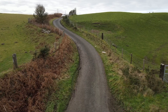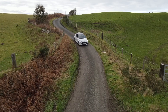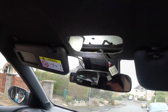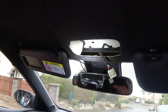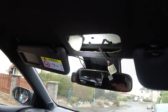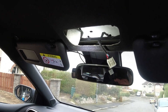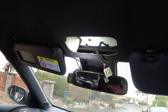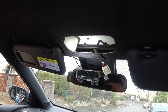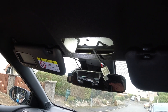Hello and welcome to another video from the GR Yaris Sport. Today I'm changing the interior lights up above the mirror from the very, very dull incandescent bulbs that Toyota put in it to LEDs.